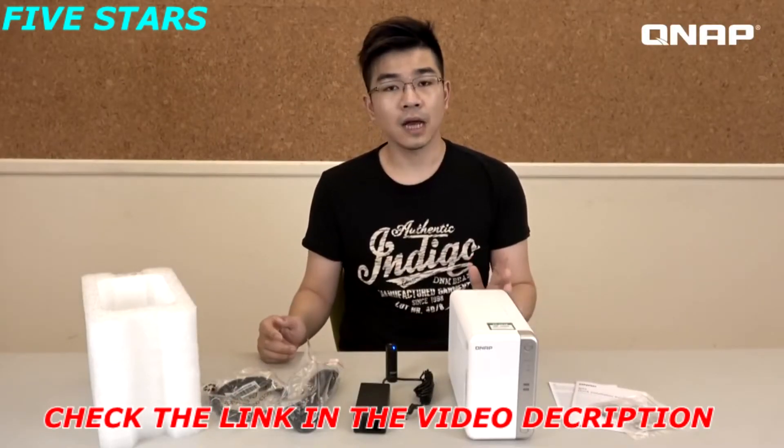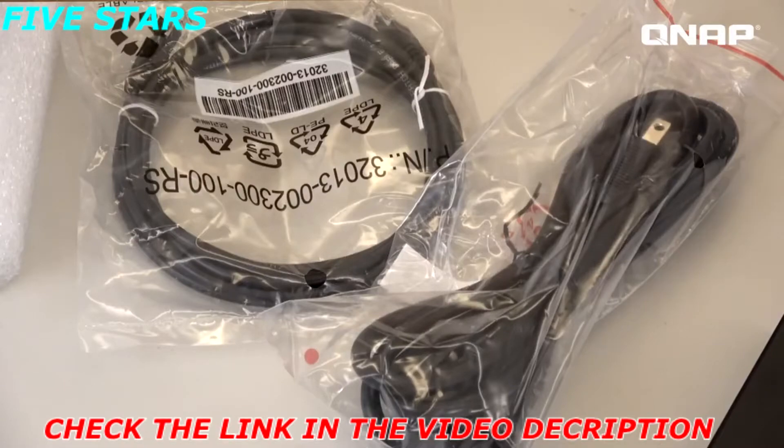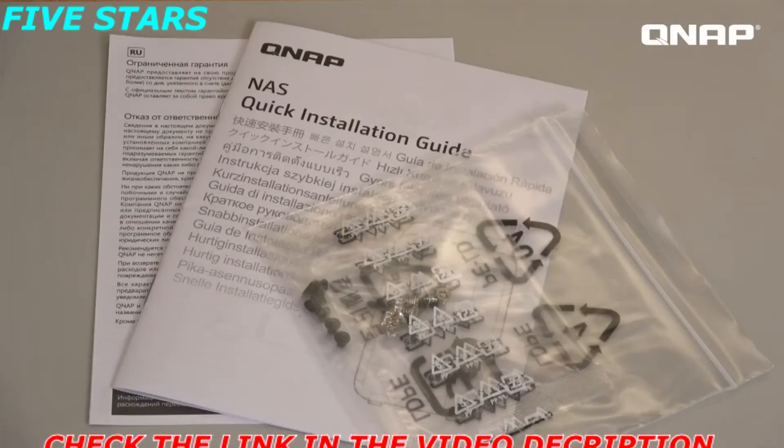Underneath the polystyrene there is the NAS, then the Ethernet cable, power cable, screws, and the user manuals.